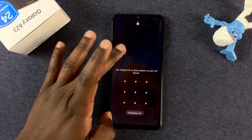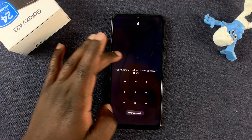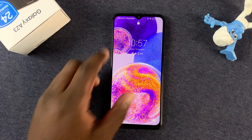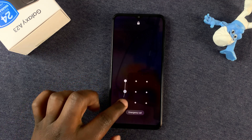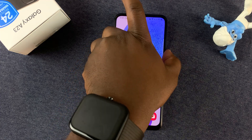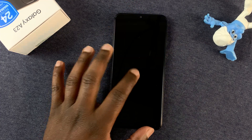Now, let's say you do not have access to the pattern or the pin — maybe it's someone's phone, or someone left their phone at your house or in your car and you want to switch it off to stop it from ringing. This is where the false shutdown comes in.